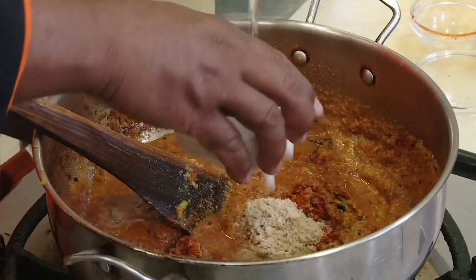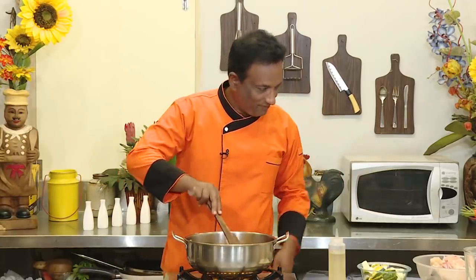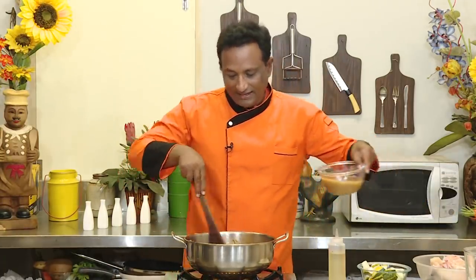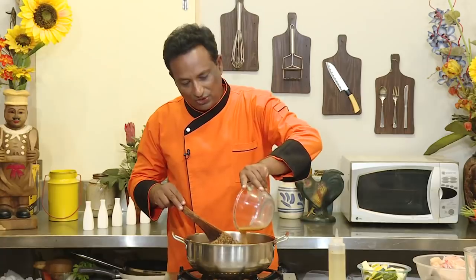Increase the flame and add tamarind juice. This provides the sourness for our fish today.